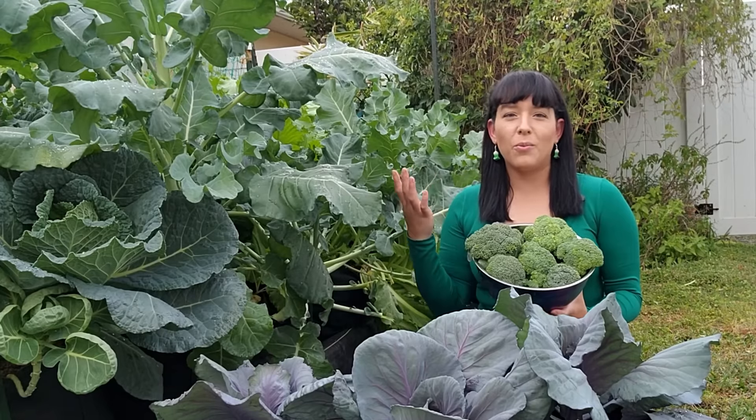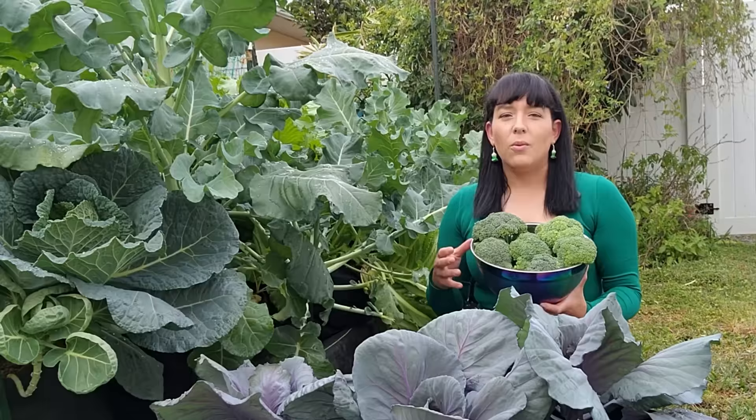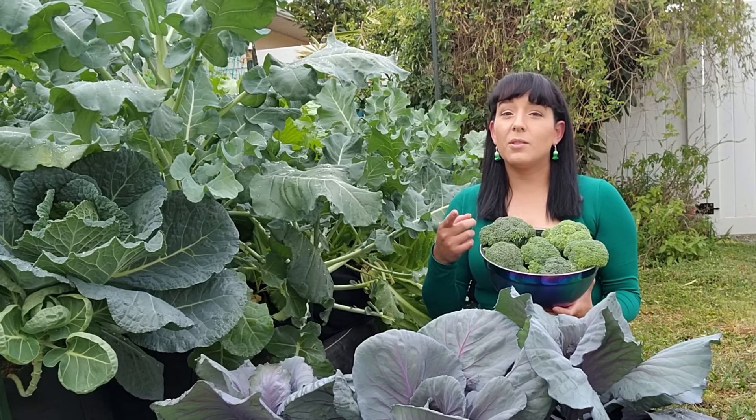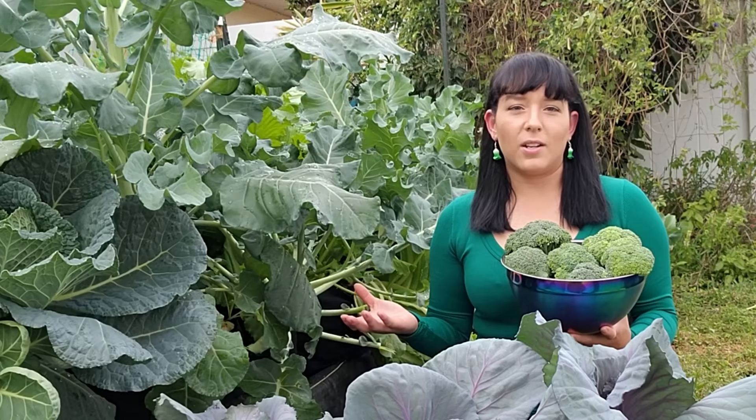Hey there fellow gardener, welcome back to my channel. Today we're diving into a topic that's as rewarding as it is delicious: how to grow broccoli from seed all the way to harvest. Whether you're a seasoned gardener or just starting out, this video is packed with tips and tricks to guide you through the entire process. My name is Jarrah and I teach others how to garden and grow food, with a little bit of beekeeping and raising backyard chickens thrown in. Make sure you subscribe so you don't miss any of my tutorials.